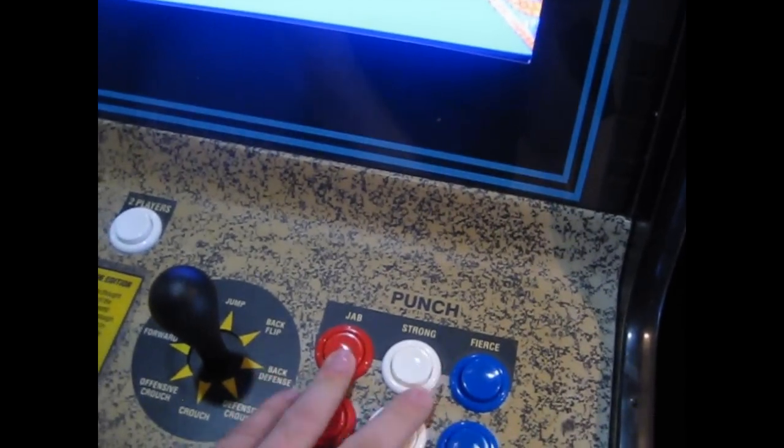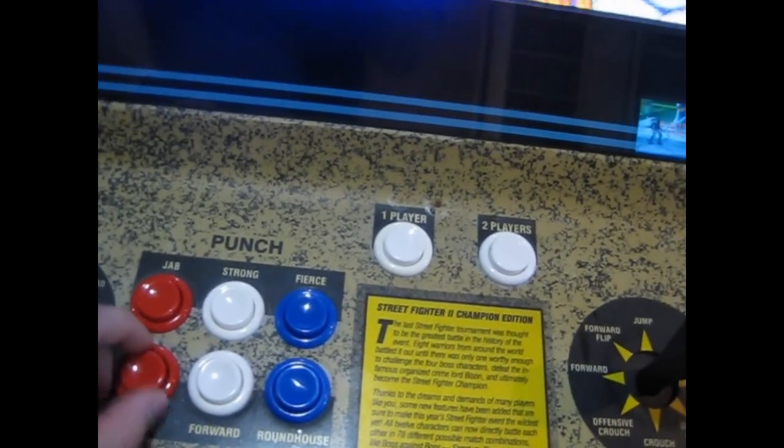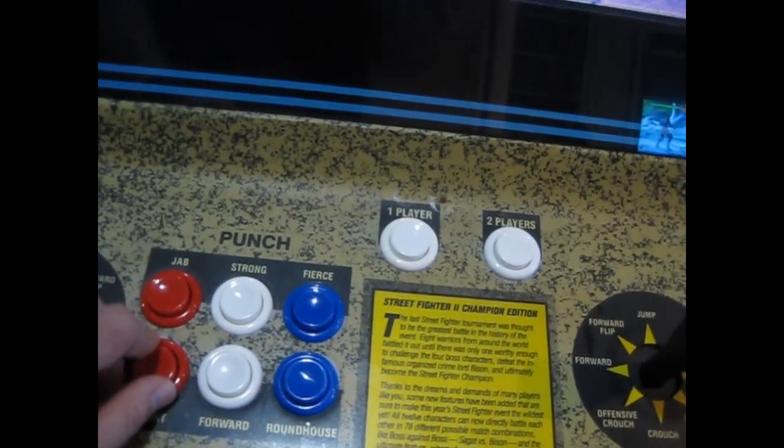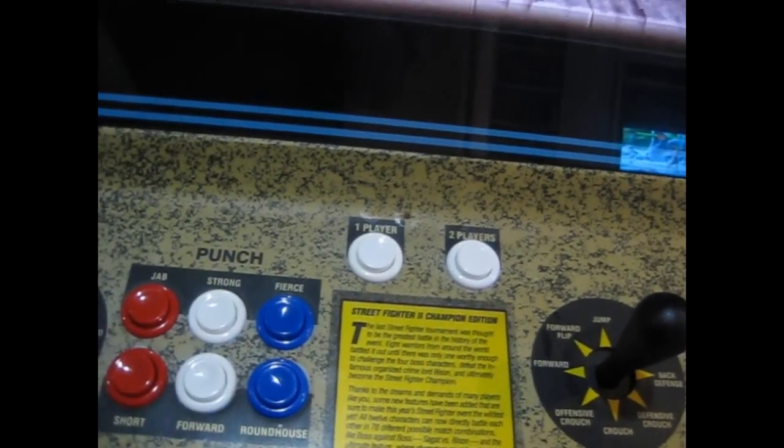As far as the actual buttons themselves, the only real difference I can tell is these seem to stick up a little bit more compared to the other ones. But that's not really an issue — they feel pretty responsive.